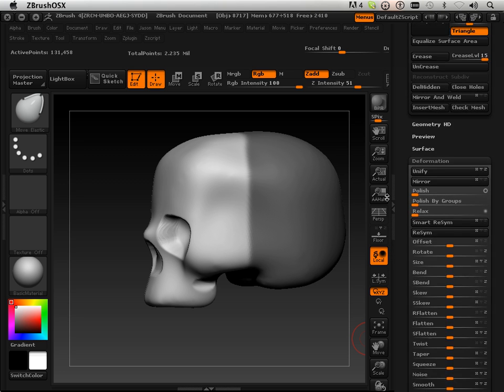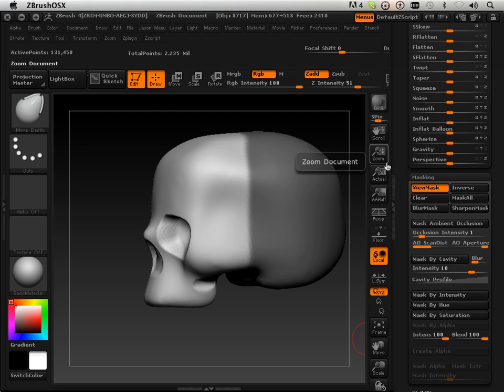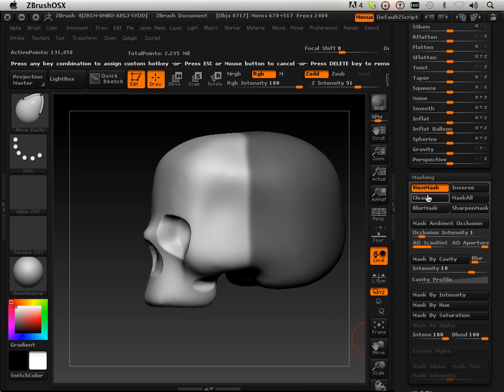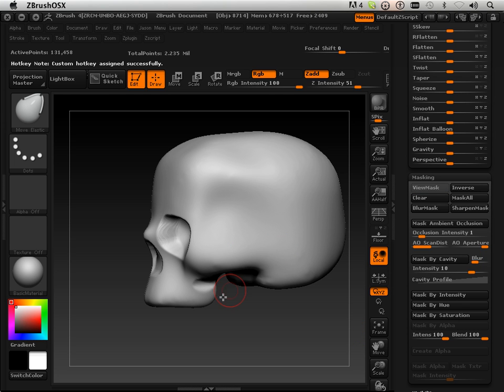I'm going to clear that mask again — I find myself doing that all the time. I'll hold Shift, Ctrl, and Alt, click this, and use the keyboard shortcut to clear it. Yep, good.